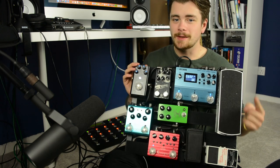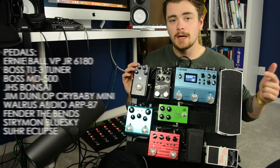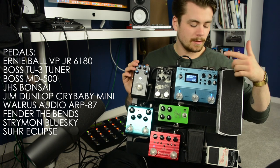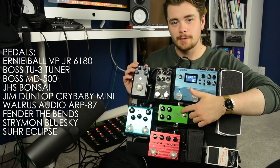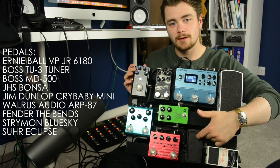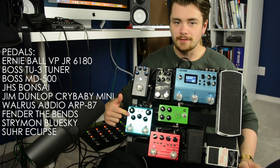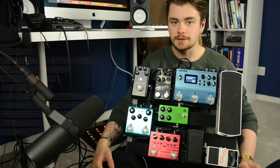The pedals used on this board include the Ernie Ball volume pedal junior, which is passive; the Boss TU-3 Chromatic Tuner; the Boss MD-500 Modulation; the JHS Bonsai, which is a multi-circuit Tube Screamer pedal; the Dunlop Crybaby Mini; the Walrus Audio ARP87 Delay; the Fender Benz Compressor; the Strymon Blue Sky Reverb; and the Sur Eclipse Dual Overdrive Distortion.